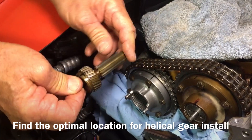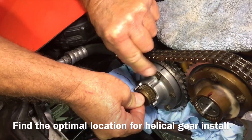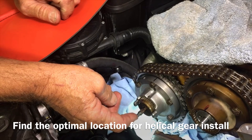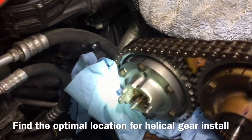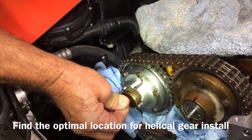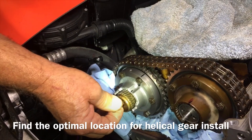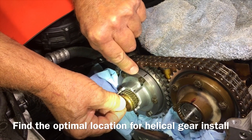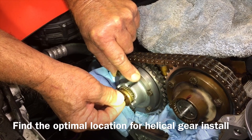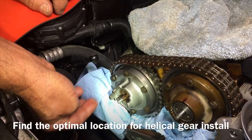Now I'll show you what happens if you choose the wrong tooth. It's all the way clockwise — I'm going to spin this around and watch how much I have to turn the hub now to mate up. Right there — that's a lot. Look how much motion we get versus next to nothing in the right position. On the wrong tooth, that's about three-eighths of an inch of movement on the radius — and that's how much movement we'd get inside, which is far less than ideal.